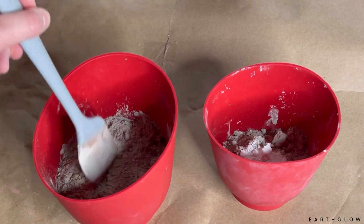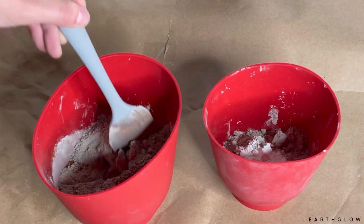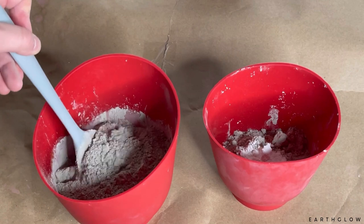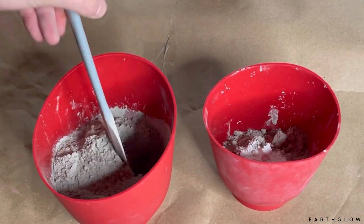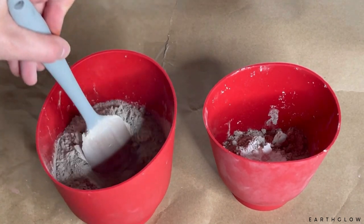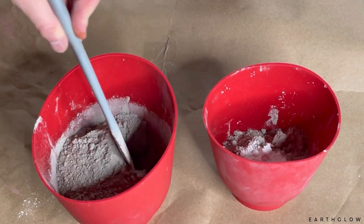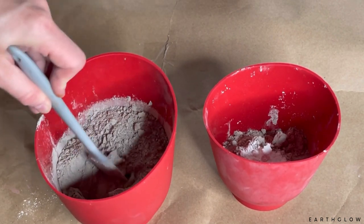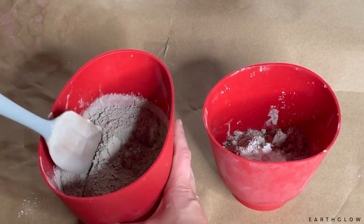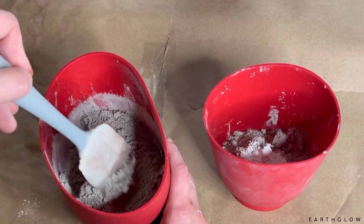I'm going in with a spatula and integrating the pigments with the dry Cement All before I add the distilled water. This helps the pigments blend a little better once I do add the water. You can definitely just add the water directly, but personally I get the most blended pigmentation when I incorporate the pigments with the dry concrete first.